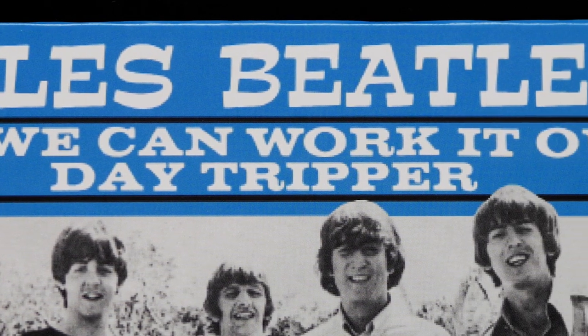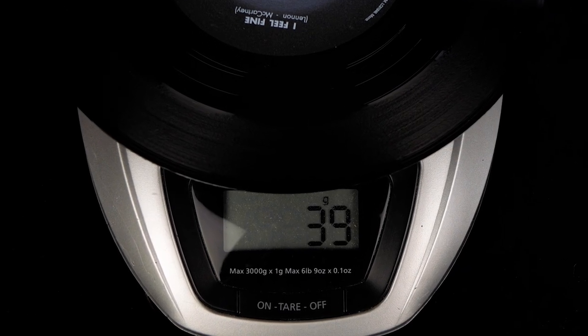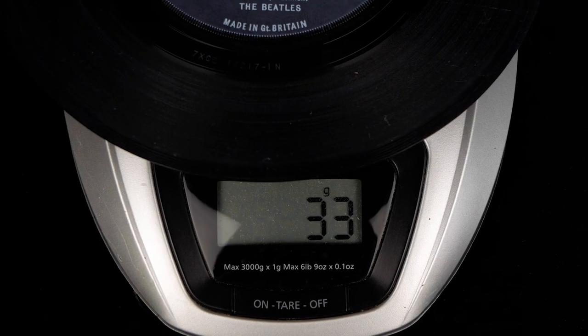Well, all except this shocker. Don't adjust your device — you're not losing signal. This image really is badly pixelated. A lot of people could have done a lot better than this. How on earth did this get past quality control? Back to the discs themselves — they all look very nice inside their individual poly-lined inner sleeves. Having weighed them all, I can tell you that their average weight is 39 grams, which is a touch more than the 33 grams of the originals.